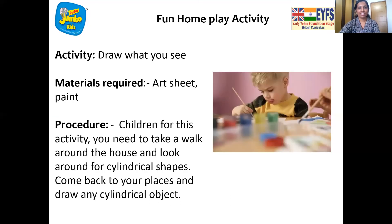Now it's time for home play fun! So we draw what we see. You need an art sheet, drawing paper, and some paint. Take a walk around the house and look for cylindrical shape objects. Then come back and draw the cylindrical object and paint it. I walked around my house and found this candy to show you. Same way, you can also find a cylindrical object and draw and paint it. That is going to be so much fun! Bye, have a nice time children, and I'll see you soon. Bye bye!